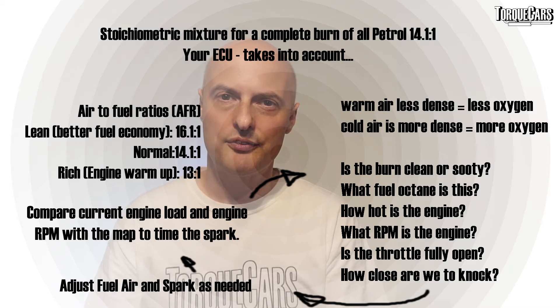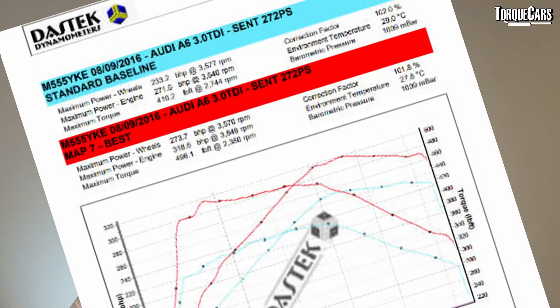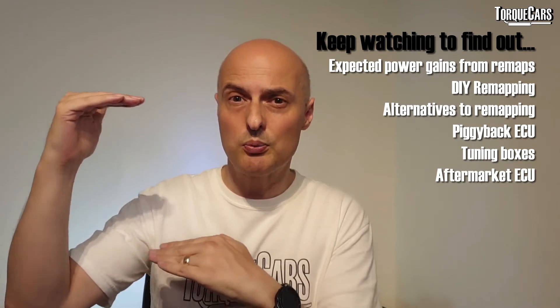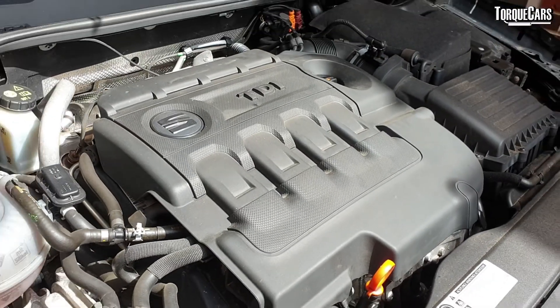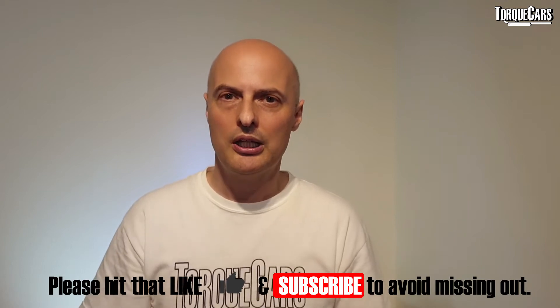Multiply that across different countries and you've got whole different sets of parameters to take into account. When calculating the mapping required for all these conditions, manufacturers leave themselves a pretty wide margin, meaning the car will work efficiently whatever's thrown at it — however badly maintained or whatever fuel you use. Also, each engine coming off the same production line can be dramatically different; some are really good and some are shockingly bad, so the ECU map takes all of that into account and keeps everything running smoothly.